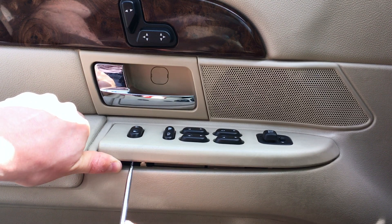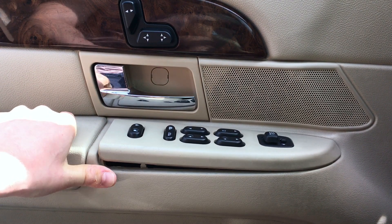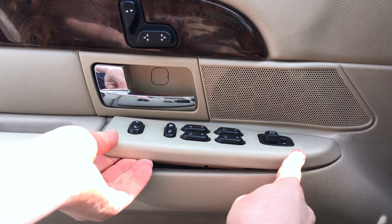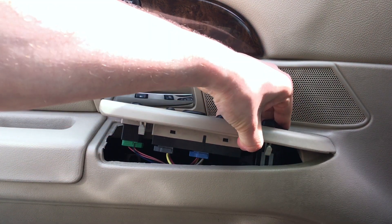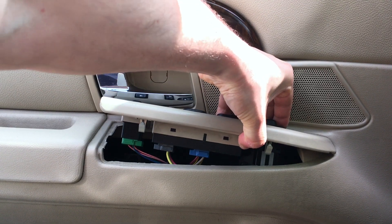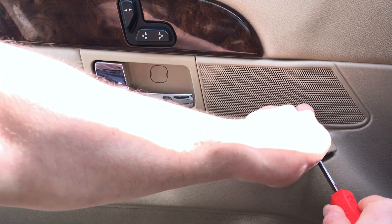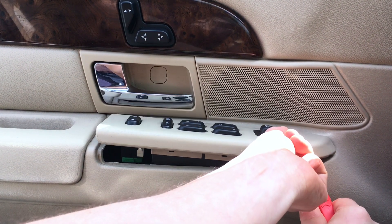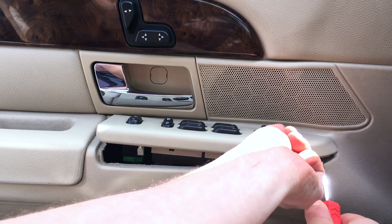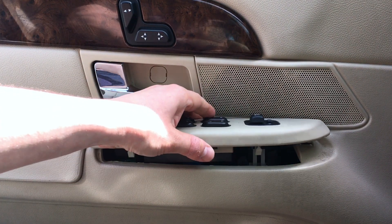Be careful when you lift this up — there are just a couple of clip mechanisms and you don't want to break them, otherwise you'll have to replace the whole piece. Okay, so we've got half of it up. There's going to be another one here on the right side. Let's gently pull up. Okay, it's able to be removed.